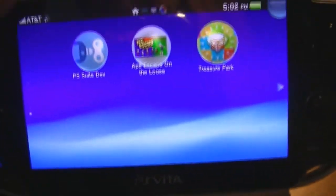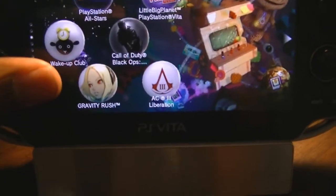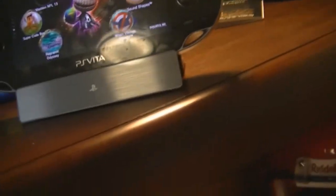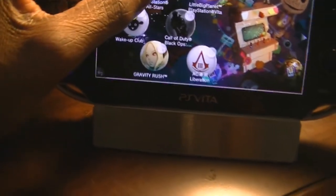I actually had to delete quite a few games. I don't have Unit 13, Mortal Kombat, Uncharted — yeah, that's a big one. There's one more: Resistance. I had to delete Resistance because I had no space. The All-Stars update was so big.